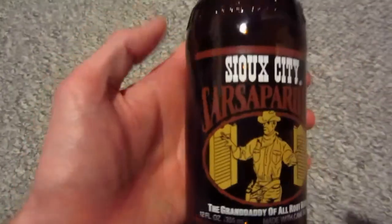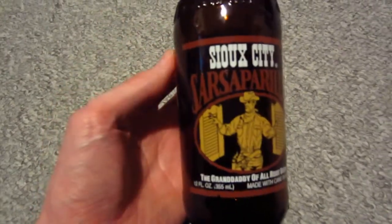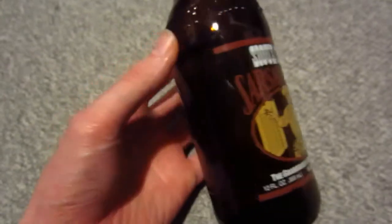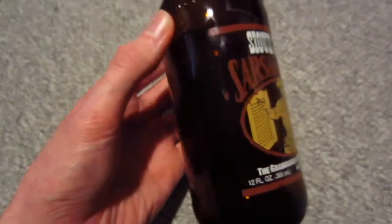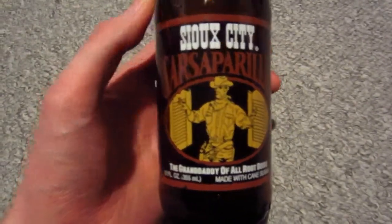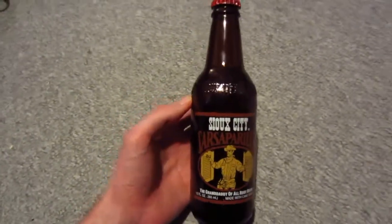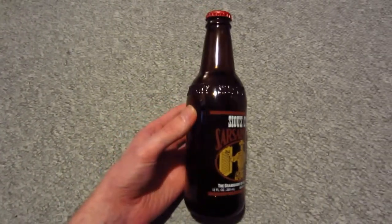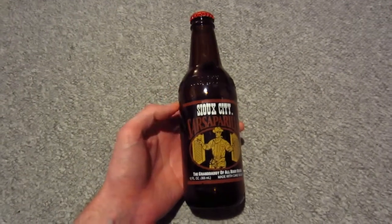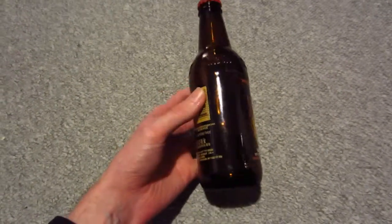It's the kind of root beer I would recommend drinking during the holiday season — Christmas and whatever — because it has a nice strong cinnamon taste to it. Not spicy or anything, but really good. When it comes to taste, I would give it probably a four and a half out of five. I would definitely recommend this root beer.